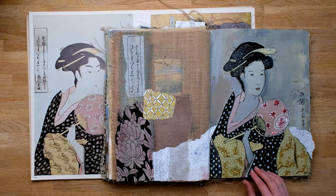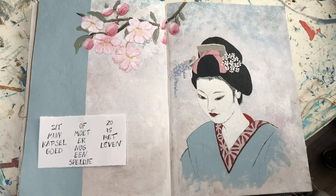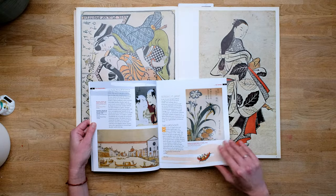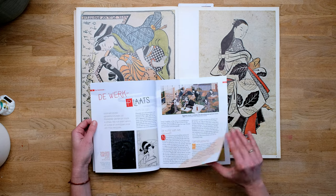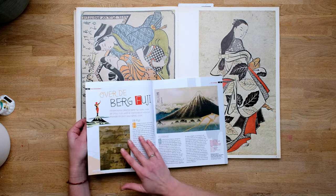Hi there and welcome to my channel again. In this video I'll be taking you with me through a couple of new art journal pages, all with the theme Japan. We also did a lesson in my studio, so you will see some students' results in Japanese style in this video. I'll also tell you a bit more about how I deal with reference material created by other artists and at the same time stay true to your own style.